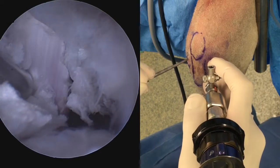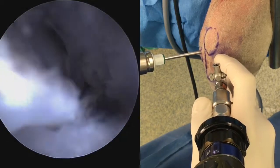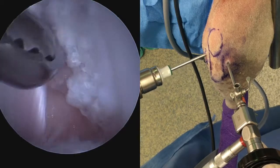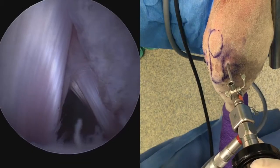Probing should be performed to confirm complete transection, and the stumps of the cranial cruciate ligament are shaved down with an aggressive shaver, being careful not to injure the caudal cruciate ligament and the caudal meniscofemoral ligament, as seen here.